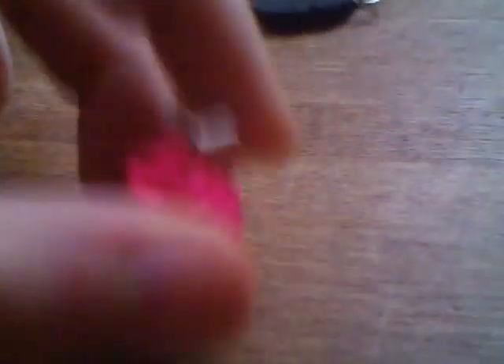A vanilla cupcake with white icing with a black bow. And I like how the bow turned out. I keep on dropping these! This one is like my first cupcake. My second cupcake is pink and vanilla, and it has a little butterfly. And the butterfly's all messed up right now.